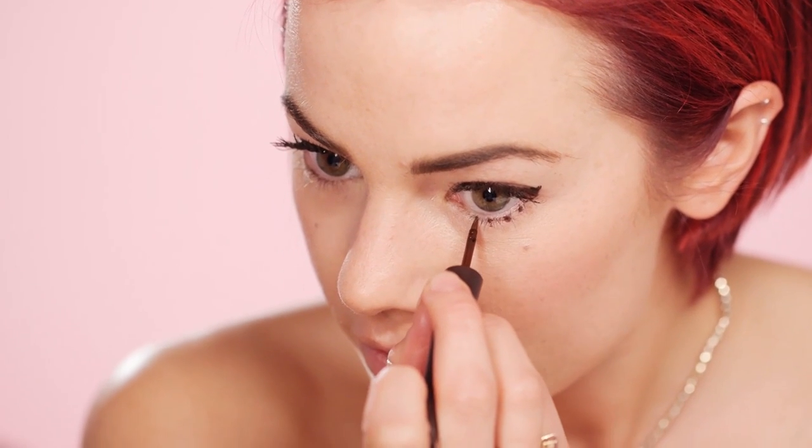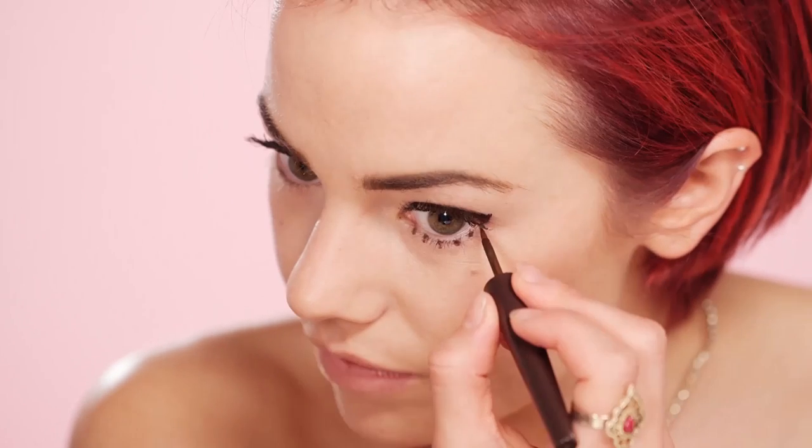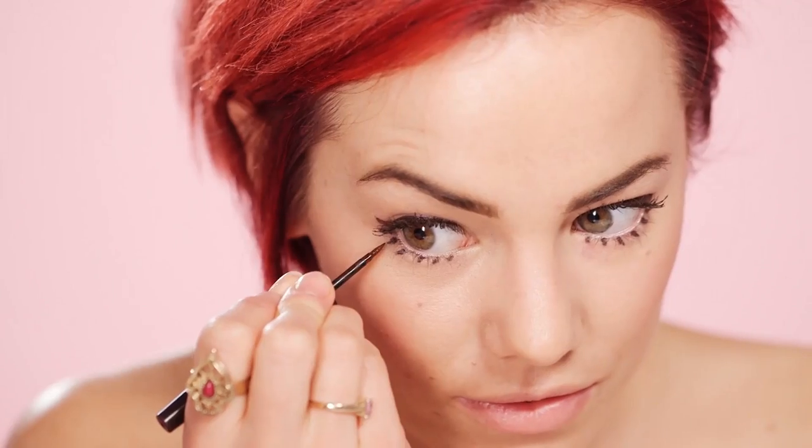The last idea shows how you can use this eyeliner as a replacement for mascara to create a really cool 60s mod look. Starting from the outer corner, draw a line of thick dots along your lower lash line. Elongate them to create a lash effect — you can make them as long or as short as you want. It's so Twiggy and another way to get more use from your eyeliner.